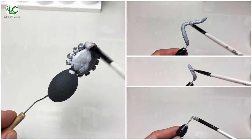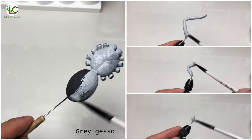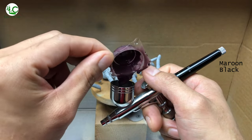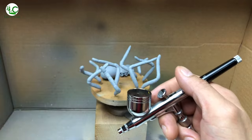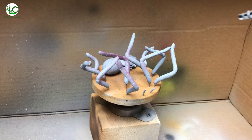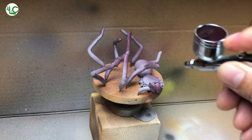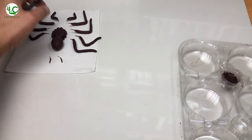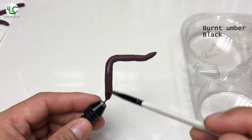And let us now paint it. First I'm gonna prime all the parts with grey gesso. And after that, we can now paint it with a mix of maroon and a little amount of black. Next, glazing them with thinned down burnt amber and black.